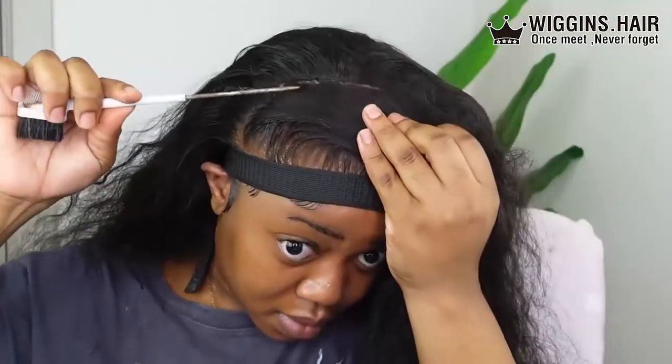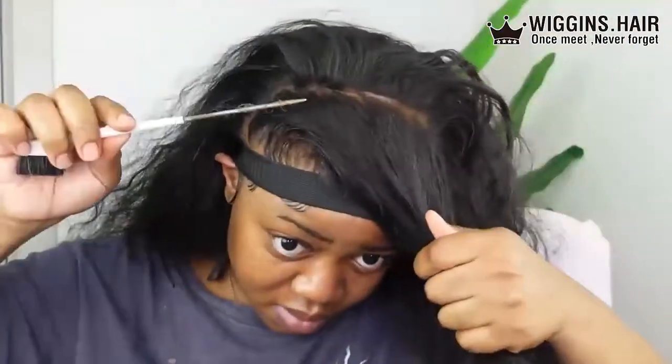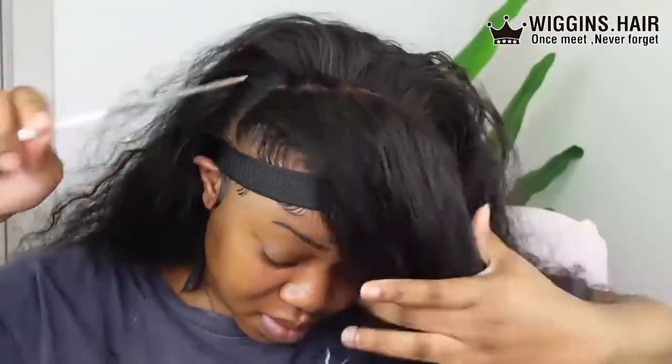One thing I will say about this part is depending on how thick your frontal is, this would be a much better style to use with a 13 by 6 because you have more hair to grab. And if you're going to use a 13 by 4, please make sure it's one that gives you parting space all over, because if it doesn't give you all that parting space this hairstyle would not have happened. So I'm just going around trying my best to neatly part the hair and press everything down.